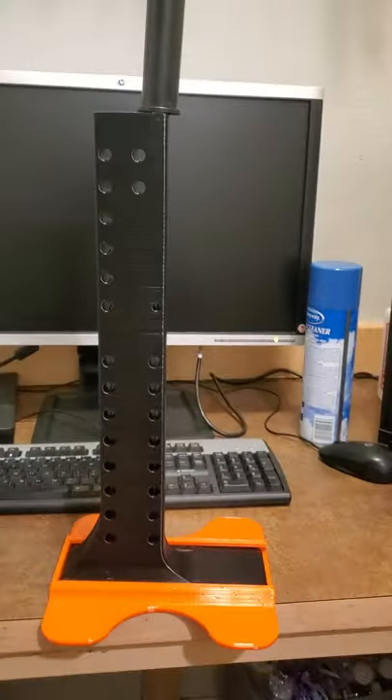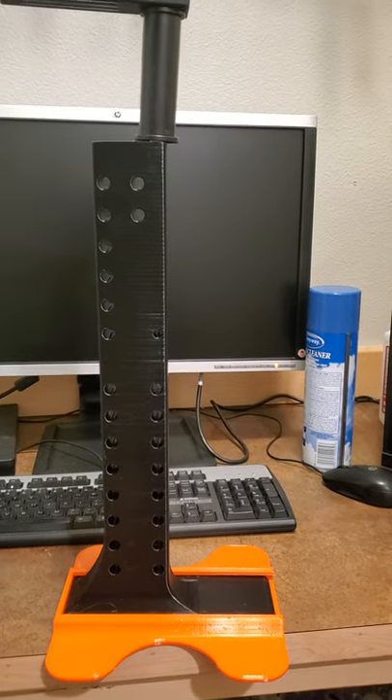Anyway, thought you guys might like it — it's about halfway done now. Thank you.